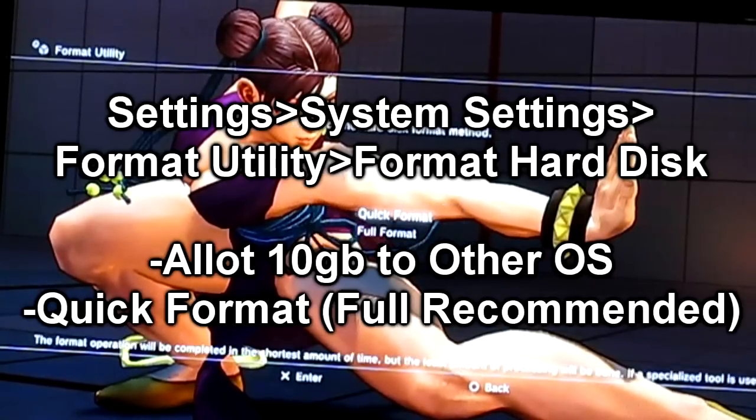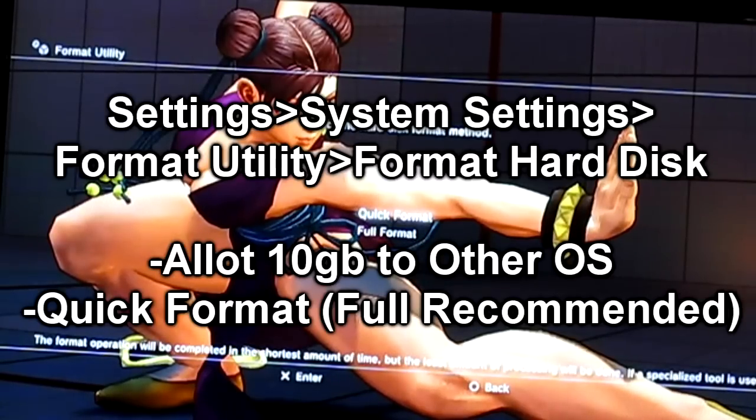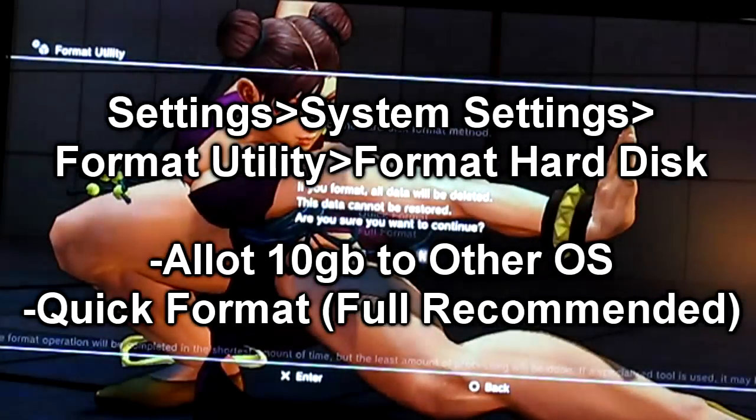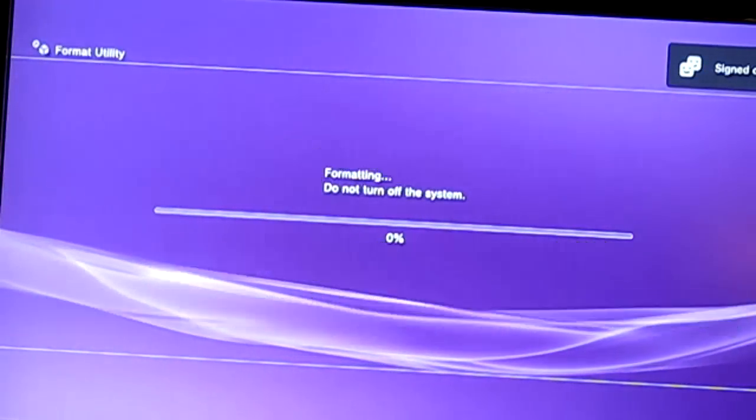Click Yes. Depending on the amount of data, I recommend doing a quick format rather than a full format. A full format will get everything erased completely. A quick format will erase everything but leave your gamer tag. I don't have a lot of data in there anyway, so I'll go with quick format. Click Yes and give it a second to erase everything.